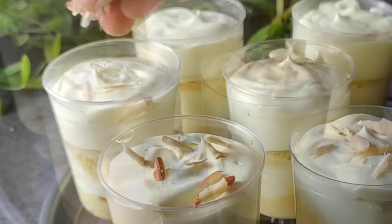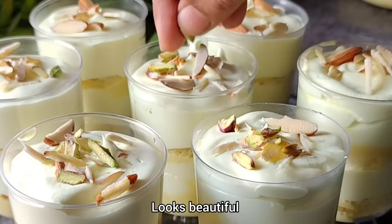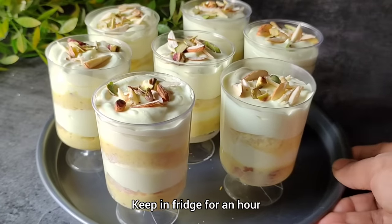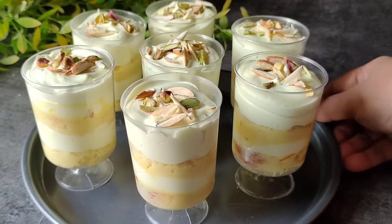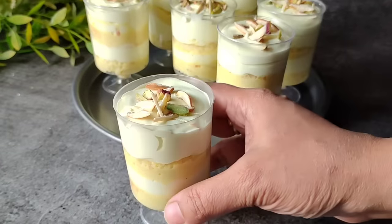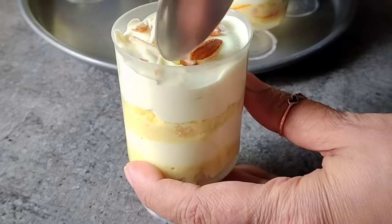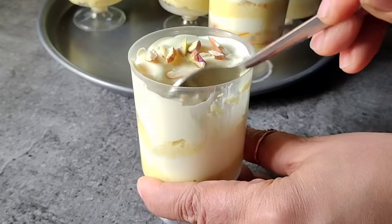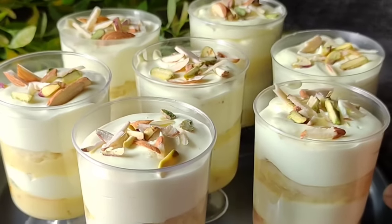After adding cream on top, we will decorate it with almond and pista slivers. You can also add rose petals on it — it will look very beautiful. I have decorated all the cups this way. Now we will put them in the fridge for about 1 hour so that all the layers set up. After 1 hour, we will serve it. Look at this dessert — after 1 hour it is ready to serve. You can see how beautiful it looks, with the layers nicely set. Let's taste it — it turned out amazing! I hope you will definitely like this recipe. Please share your feedback. Take care, goodbye, and thank you so much for watching!